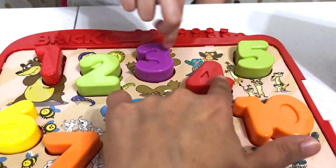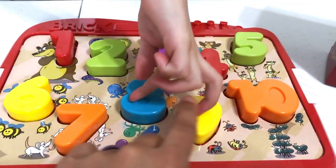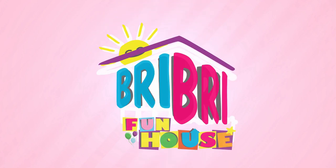Uno, dos, tres, cuatro, cinco, seis, siete, ocho, nueve, diez! Brie Brie Fun House!